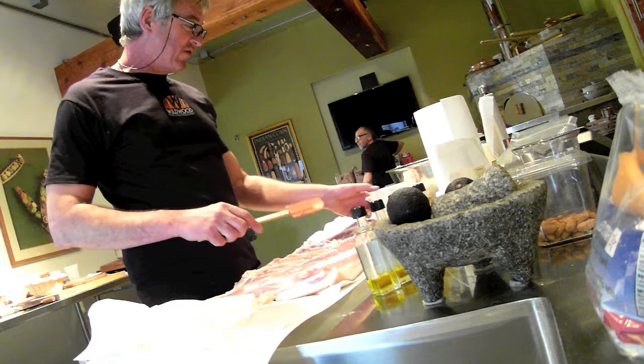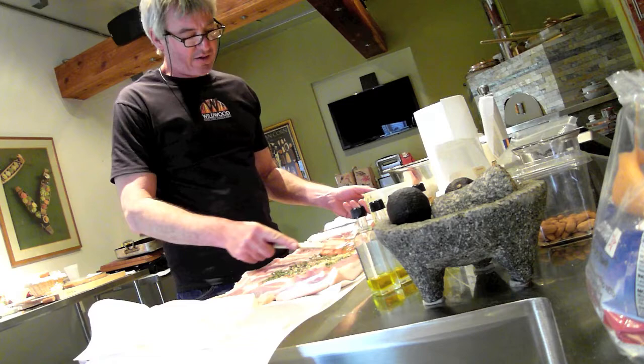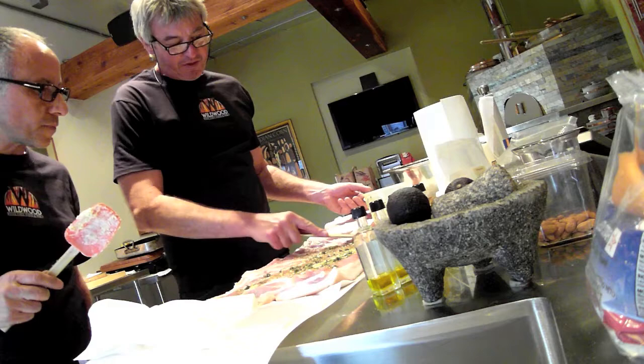I saw one where they put broccoli rabe or something in there — mentioned it yesterday. Inside this dish? Yeah. It's nice. We call it rapini. I love rapini. It gives it that bitterness.